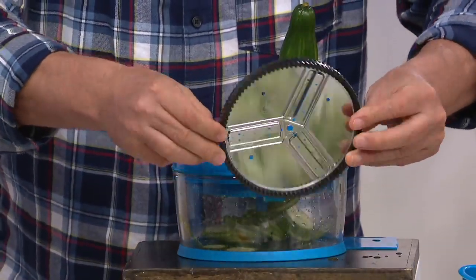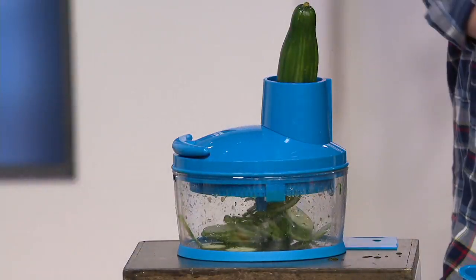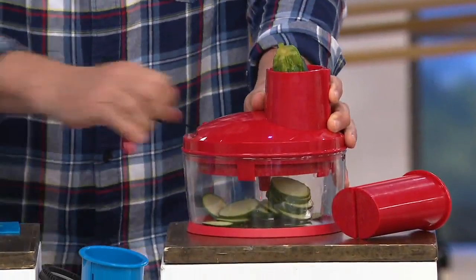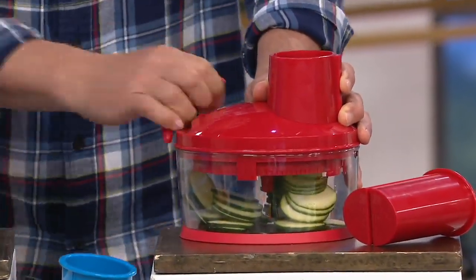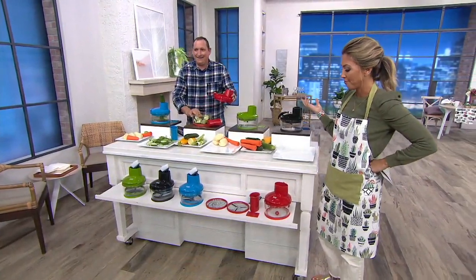One side is thin, one side is thick. It's just one screw on the bottom that replaces it. So if you want to do a zucchini, this is the thick slice — now you're going to get thicker slices. You could do potatoes for potato chips, home fries, scalloped potatoes. Just slice it. It's very easy — all you do is pull the handle. Normally that would take five minutes, and it took about 15 seconds.